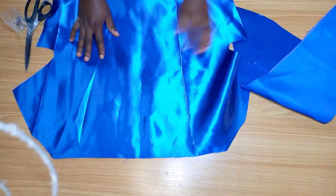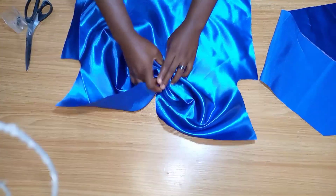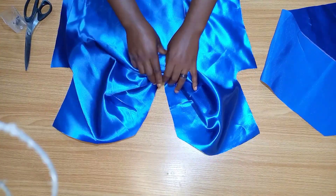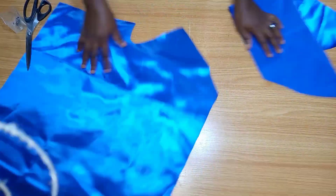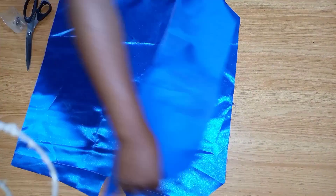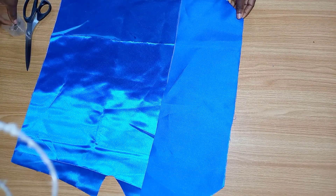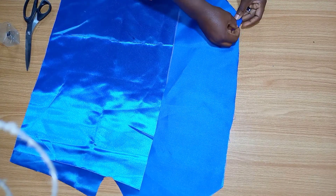Now I'm going to open this up and place my facing on top of it. This is how the neck drapes when you use that slash and spread method. I'm going to be placing my facing on top of the neck, pin it down, and we're going to sew on it. We'll be doing the same thing for the back.